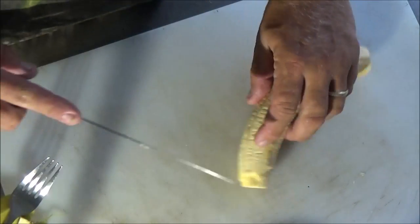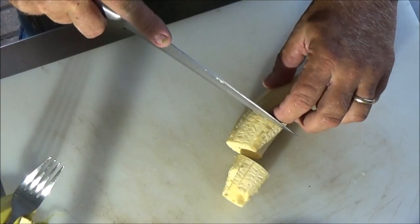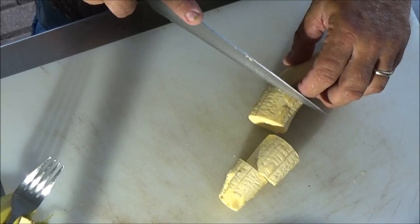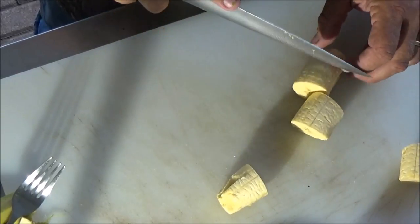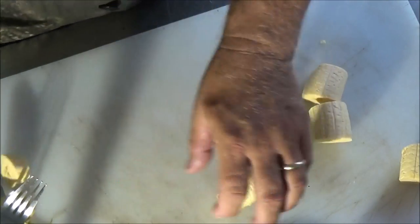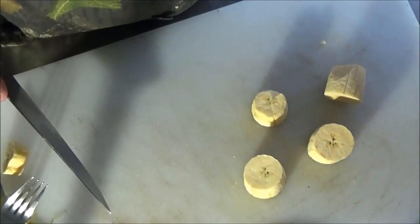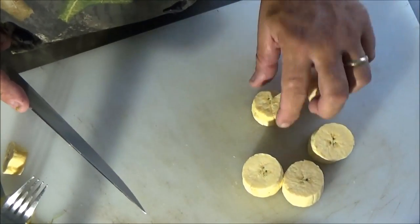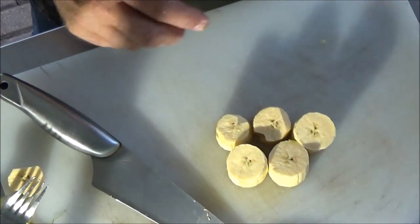All right, got the peel off. I'm going to cut it into about inch-and-a-half to inch-and-three-quarter pieces — going about inch and a half. You want them to be able to stand in the oil on their end, so we'll go ahead and get them in the pan.